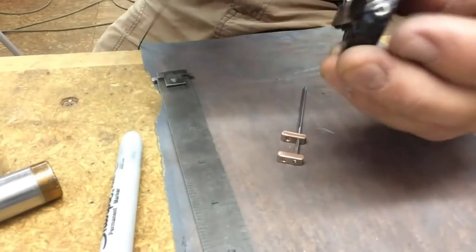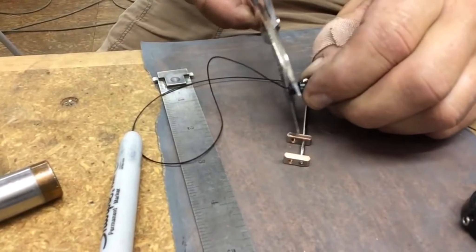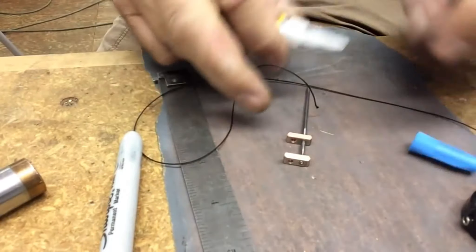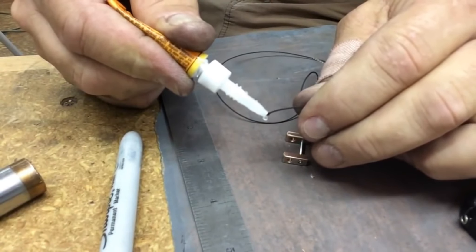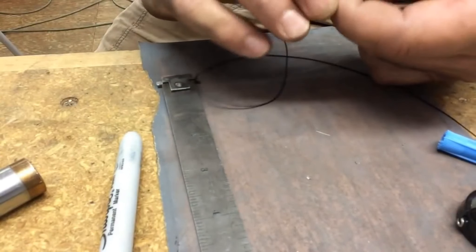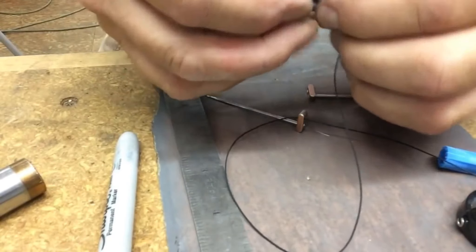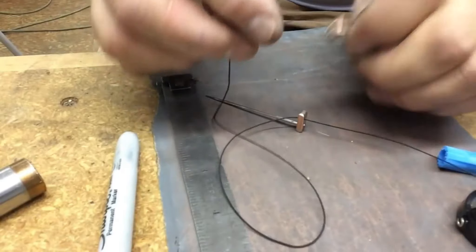We're ready to set the needle in here. When I put that needle in, it doesn't go in all the way, and then I'm going to tap it down in there. It's going to be nice and tight and expand that little tubing a little bit, making it nice and tight. I do that over the vise here — okay, there we go, fits in there just beautiful.